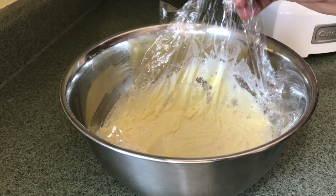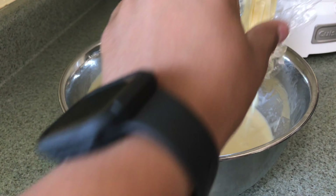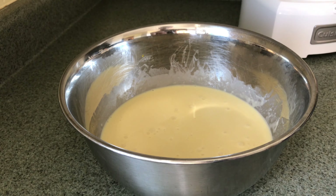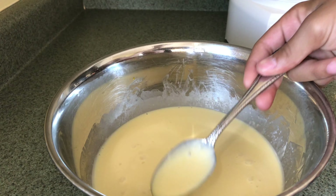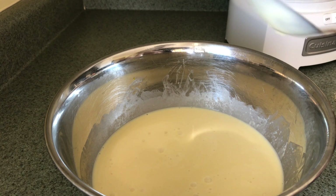After you've had your mixture in the fridge for at least eight hours, take the plastic wrap off. As you can see, just from having it in the fridge for eight hours the custard has thickened even more, and that's exactly what we want.